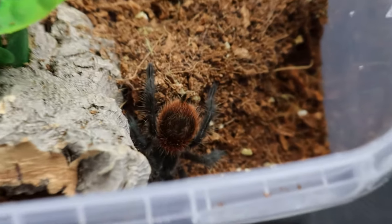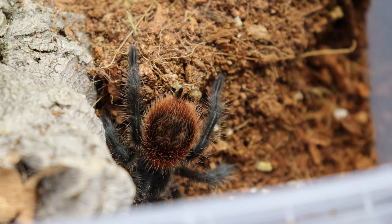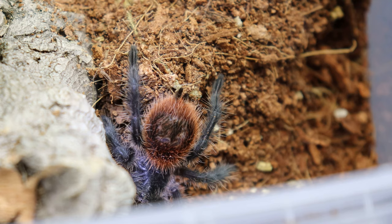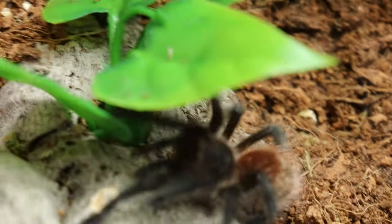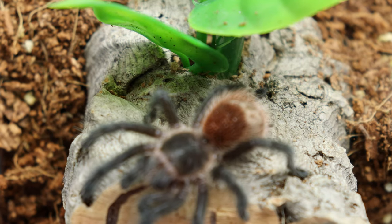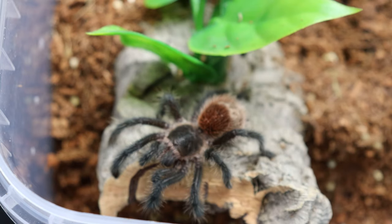As far as husbandry goes for this tarantula, it is pretty simple. All you need is about 2 to 3 inches of substrate for a spiderling, keeping one corner moist at all times, a hide, some fake foliage, and a water dish. As far as temperament goes, I have yet to see this tarantula kick hairs or throw up a threat posture. The only caution is the feeding response — I've seen it dart from one end of the enclosure to the other just to track down a tiny pinhead cricket.